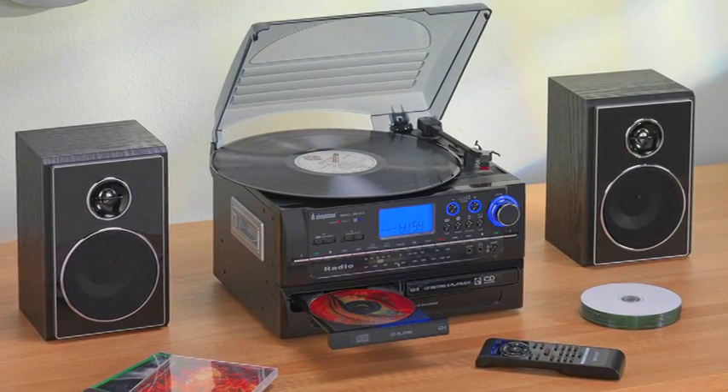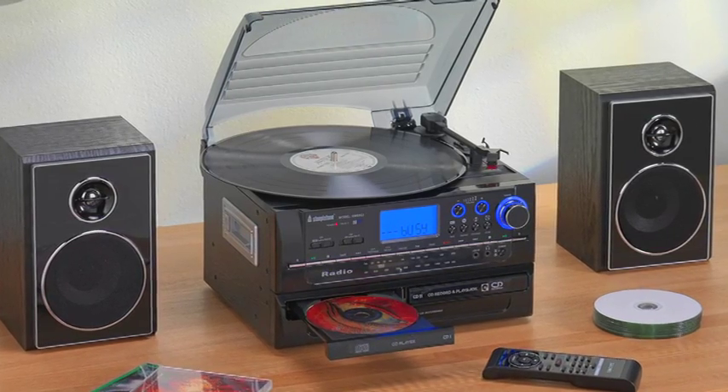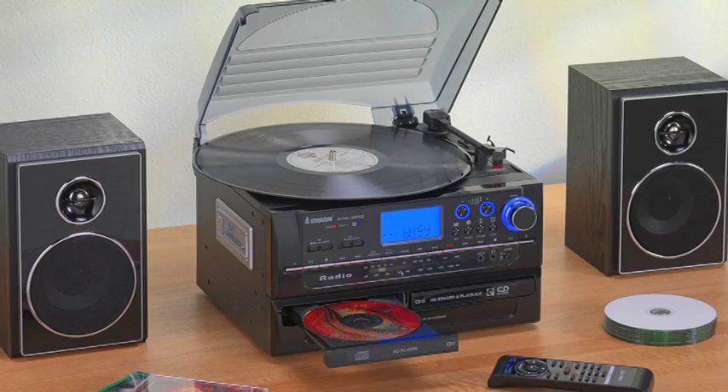Steepletone, the inventors of the UK's first all-in-one vinyl, tape, CD, radio player and recorder, have now launched the contemporary and attractive-looking Boston Music Centre.